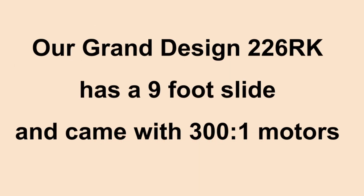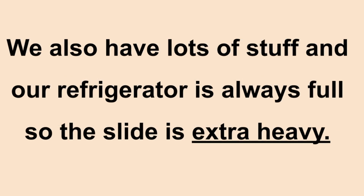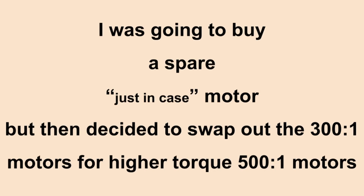We have a Grand Design 226RK fifth wheel that has a nine-foot slide and it came with 300-to-1 geared ratio motors. We upgraded the couch to a heavy residential couch that has electronic adjustable legs and neck, so it's heavier. We also have a lot of stuff in our refrigerator so it's always full and the slide is extra heavy. Every time we moved the slide it would speed up, slow down, and make groaning noises like it was ready to quit. We decided to swap out the 300-to-1 motors and instead put in 500-to-1 geared motors.